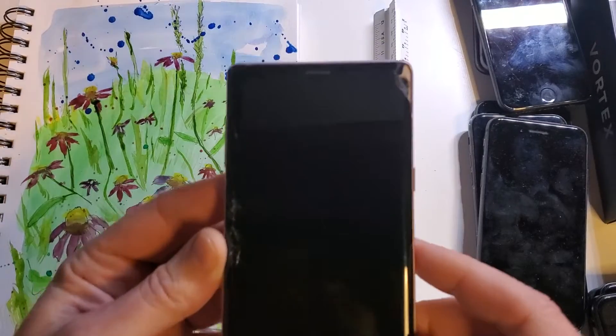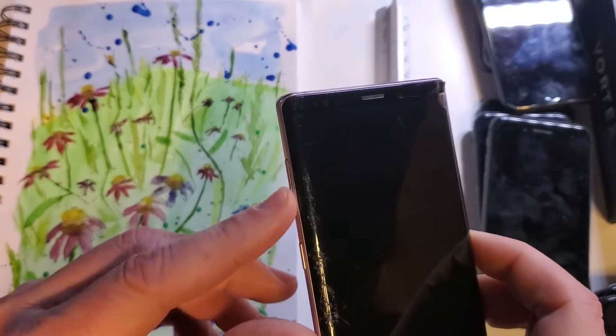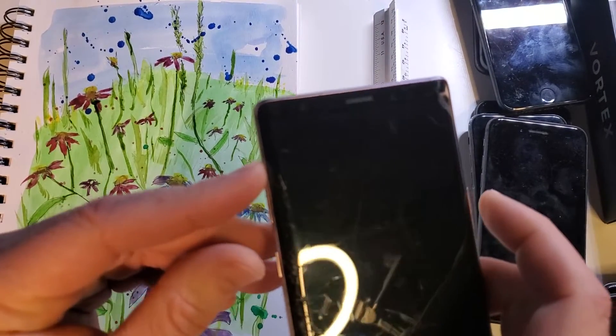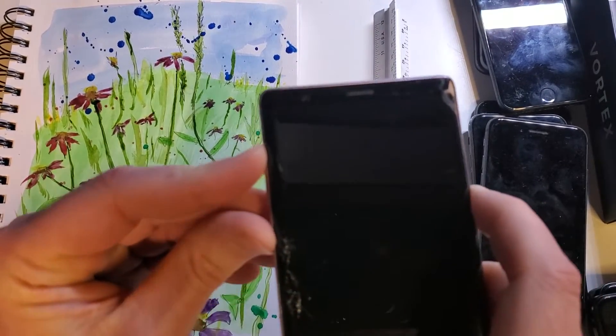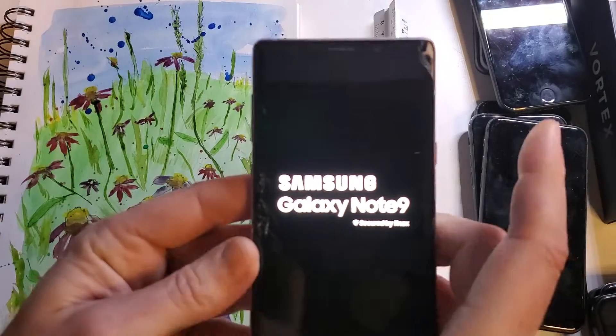Alright, with your Note 9 powered off, we're going to hold volume up and Bixby, volume up and side button, and then push power at the very end. One, two, three — volume up, Bixby, and power. And as soon as we see the Samsung logo, we're going to let go of all.